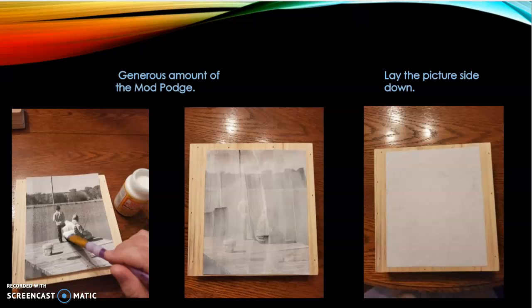Add generous amounts of Mod Podge onto the picture, ink side up. Lay the picture side down on the wood. At this point, if it is crooked or not exactly where you wanted it, you can pull off the picture and replace it. Use your damp rag here — if you get any Mod Podge on parts of the wood you don't want it on, you can wipe it away.